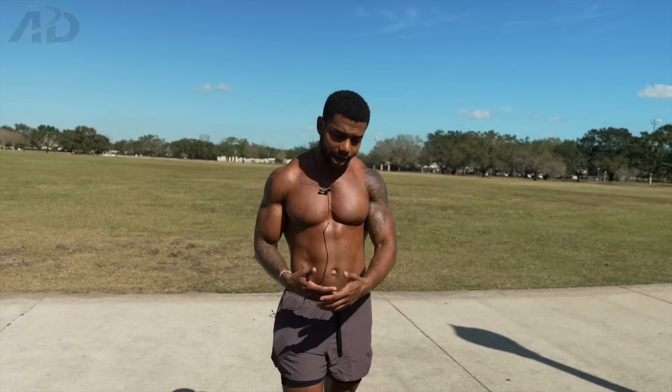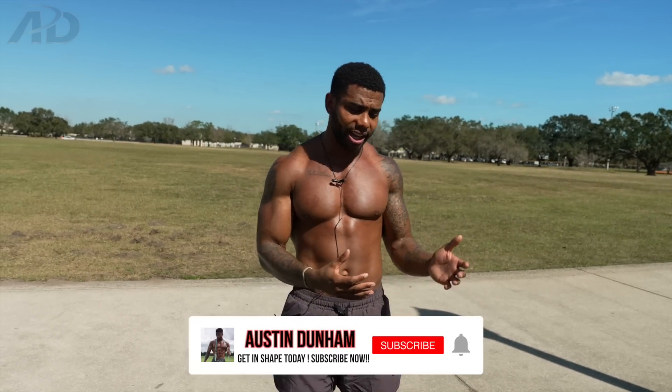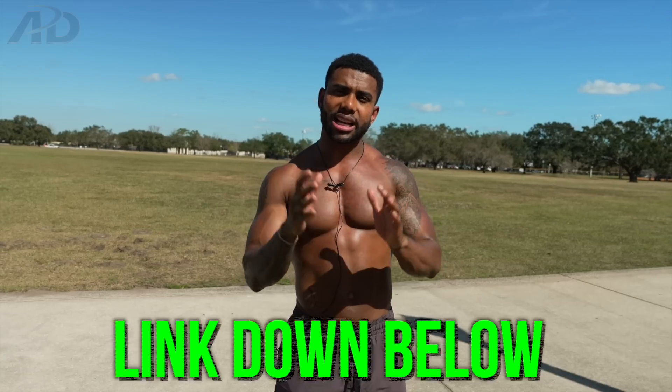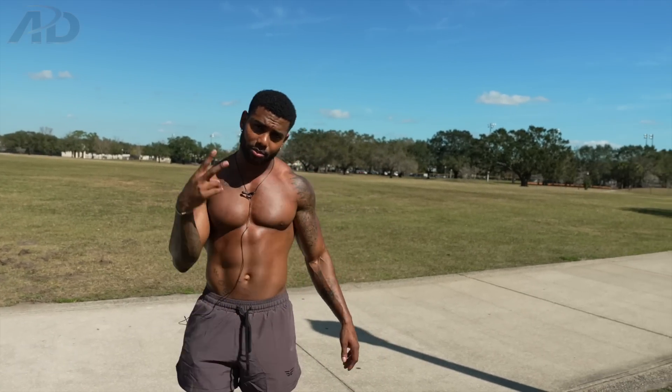Those are the exercises I'll probably never do again. You learn through trial and error — the same exercises I'm not doing, you might love, and vice versa. That's what makes a good workout routine personal. Thanks for watching, don't forget to check out Limitless Athlete, link is below — see you on the next one.